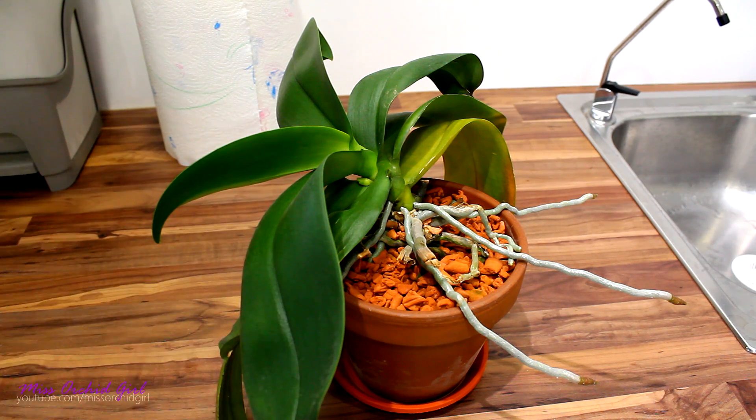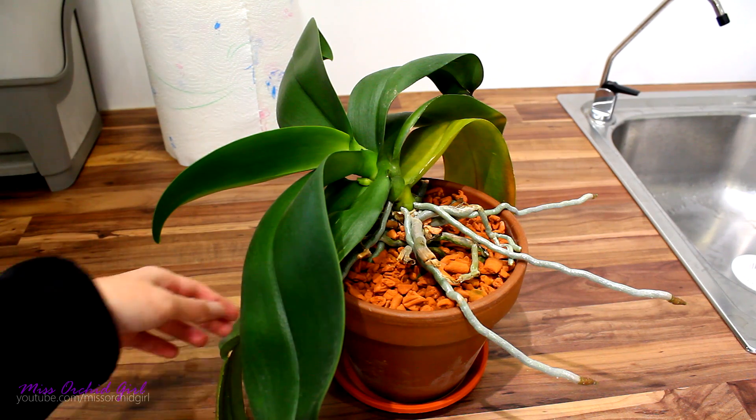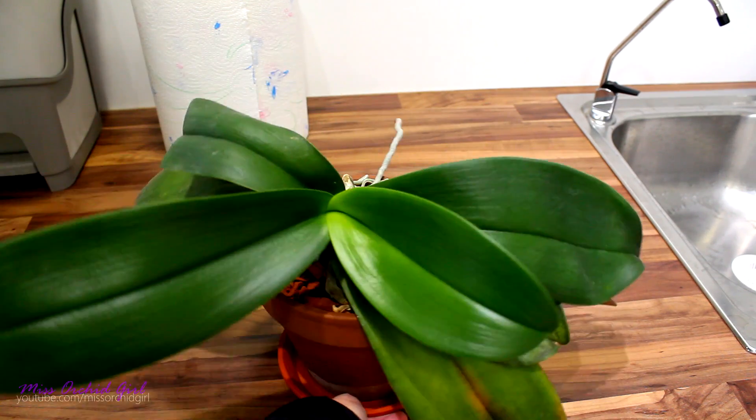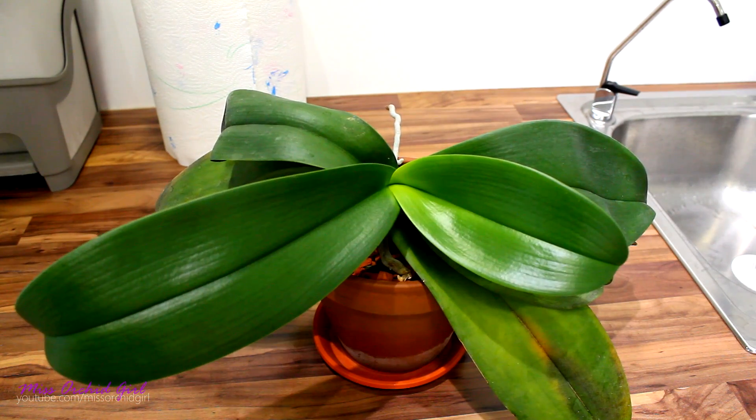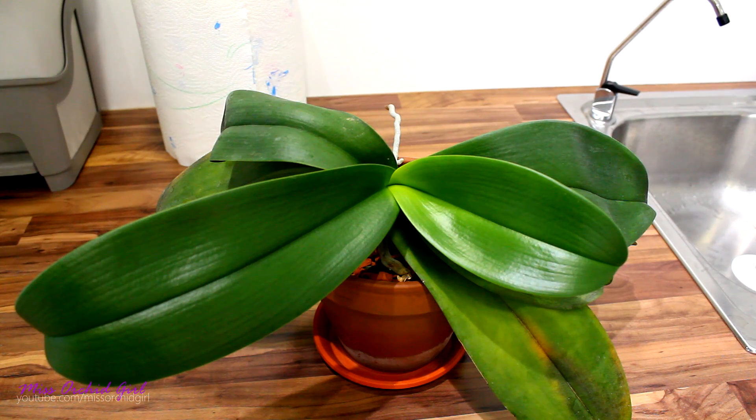When you mist, you risk the chance of making some tiny little pools that will not evaporate in time if certain conditions are met. And as it just so happens, those conditions are easy to meet in my greenhouse right now — it is very cold, it is very humid, it's pouring outside. Misting my orchids is out of the question.